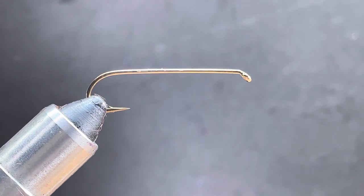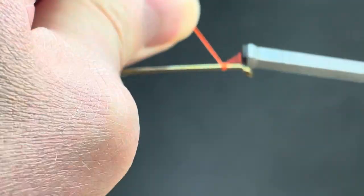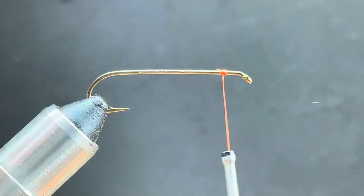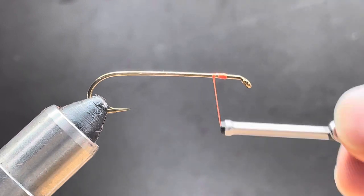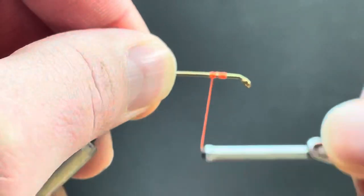I'm going to demonstrate how to tie in a bead chain. What I'll do is create two thread bumps — one up front, then move my thread back about a turn and create a second. I'm just using a big hook here.